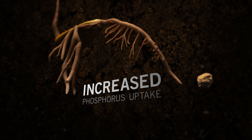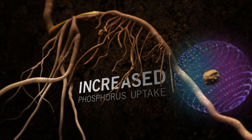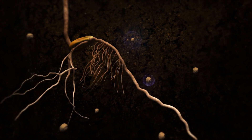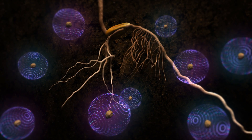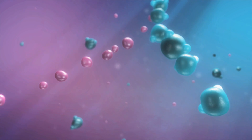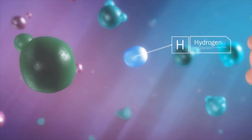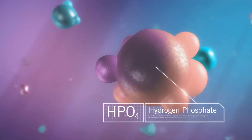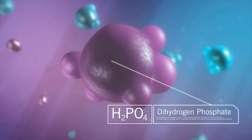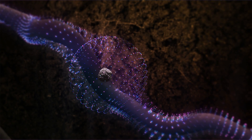MicroEssentials is formulated to increase phosphorus uptake in young plants compared to other sources. The innovative chemical composition of MicroEssentials creates an acid zone around each granule. By lowering the pH, MicroEssentials promotes the formation of dihydrogen orthophosphate — a form of phosphate more readily available to the plant, leading to increased uptake in plant roots.